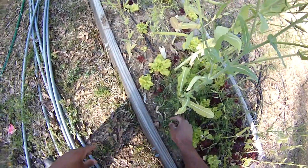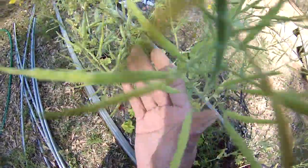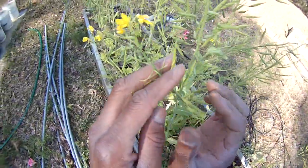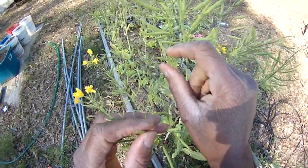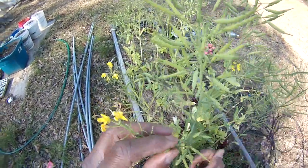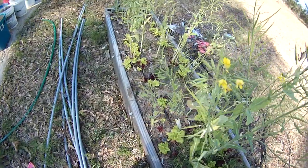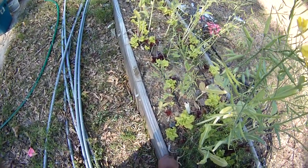I just want to show you guys this hairy vetch and the continued updates on the turnips. I don't know how long it will take these to eventually die off so we can collect those seeds. I plan on growing some amaranth in this bed once it's done.